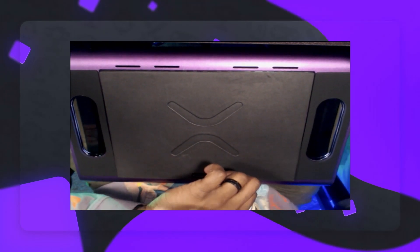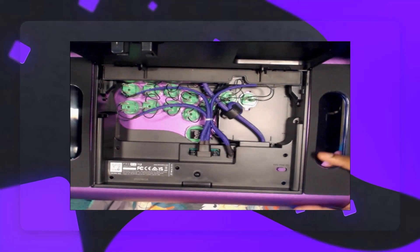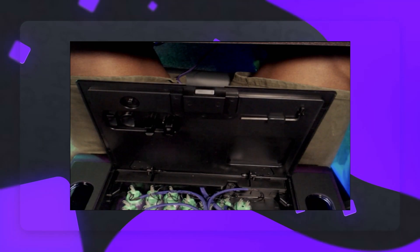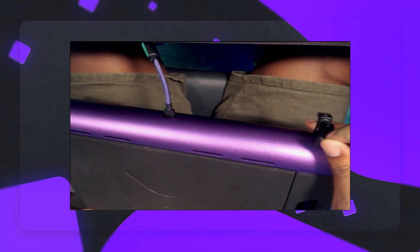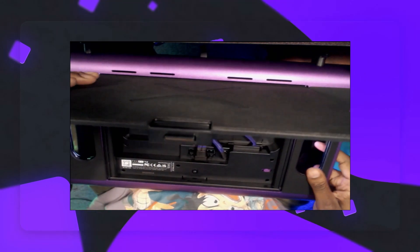Let's open it up. We're going to do a whole modding section in just a second, but I want to show you the inside real quick. You can see there's a switch for the different modes — it says PS5, PS4, and PC. This little Allen wrench — I had no idea what it was for — it actually removes the detachable cable hooks. So if you want to take those out, take the Allen wrench that comes with it, unscrew them, and you just have a smooth controller without those things in the way.